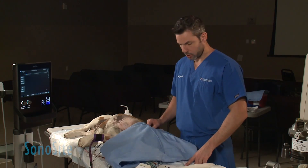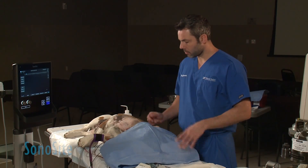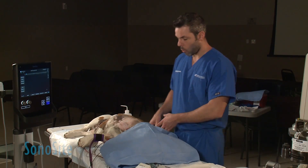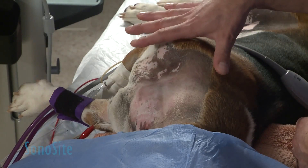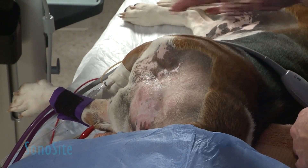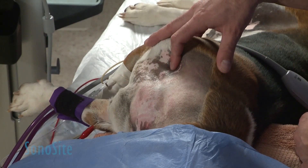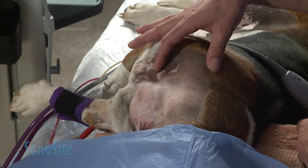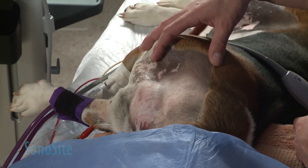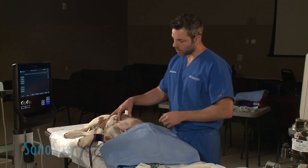First of all, what I want to show you is a little bit of the anatomy. The dog is propped with a row of towels, so the scapula of the limb to be blocked will be moved caudally and that will expose your first rib. The whole brachial plexus is going to be coming out to innervate the limb just ventral to the subscalene muscle.